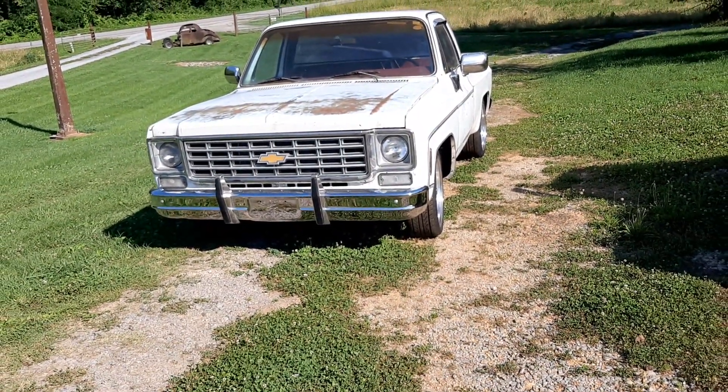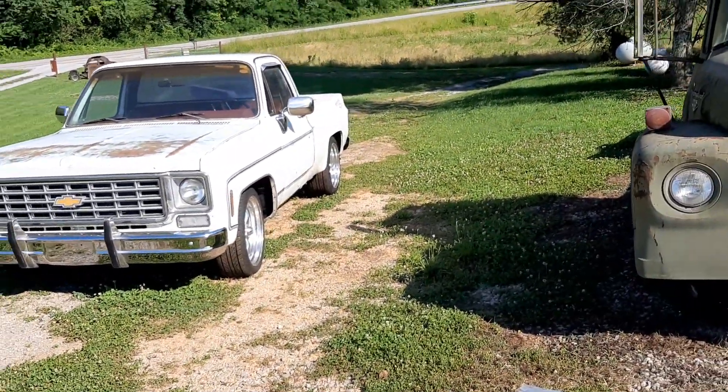Y'all have a great day. Thanks for watching this little bit. I appreciate it. Let me know what you think about old Billy James.